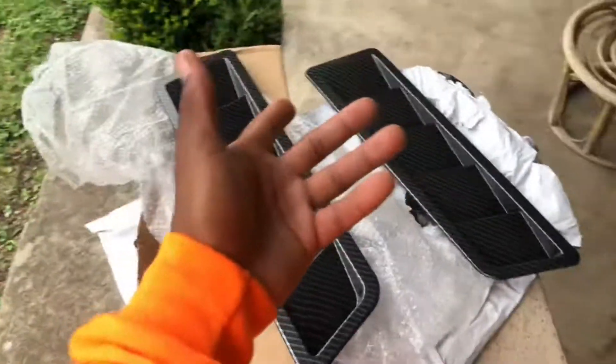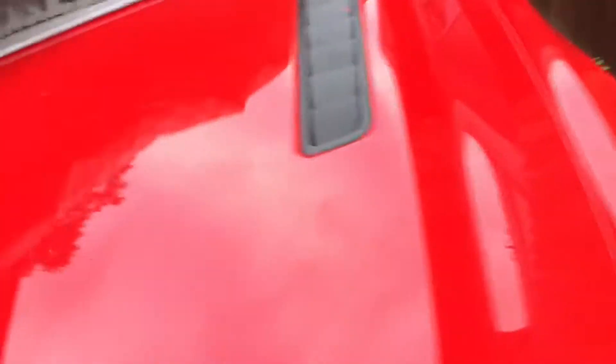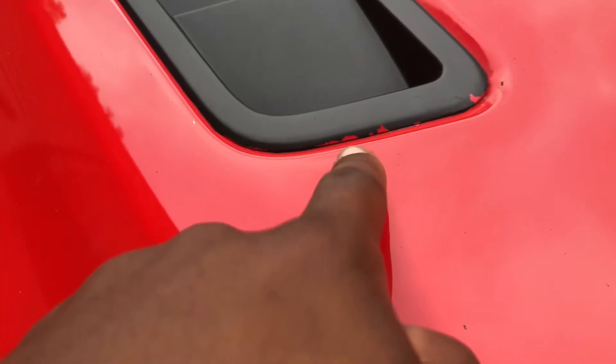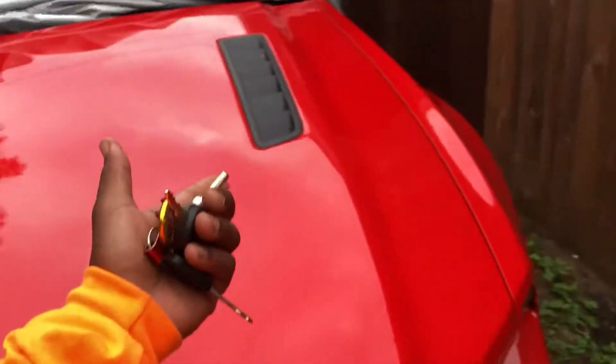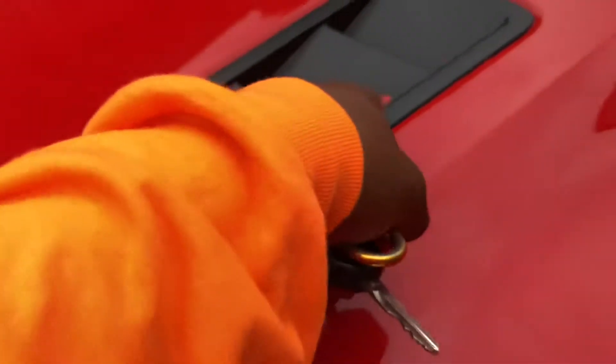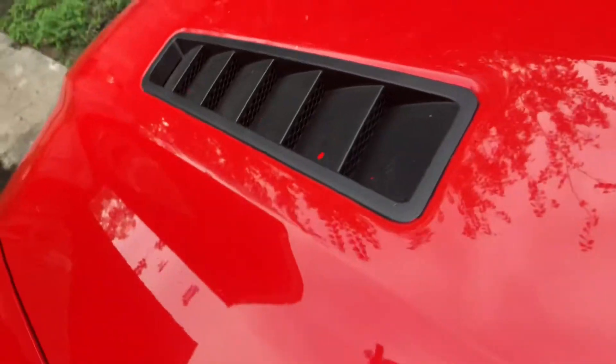Let me go ahead and mess with the Mustang. The Mustang's been sitting under a car cover for like three weeks — I haven't driven that thing at all. Right here you can see some of the paint for the red. Mustangs are usually color matched, but they look better in black, so I figured why not go with the carbon look and order the carbon ones.